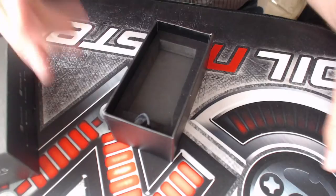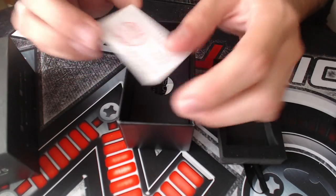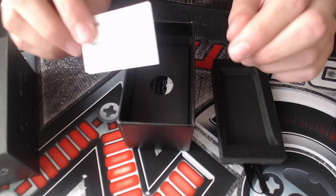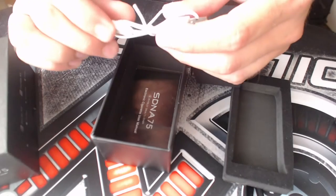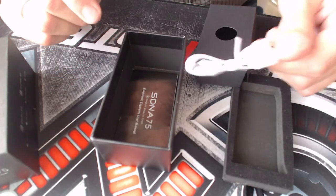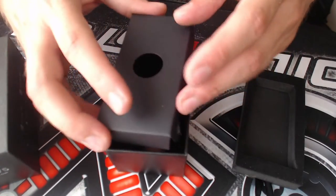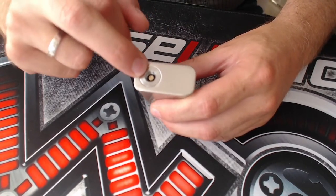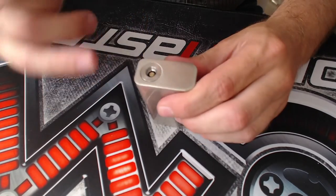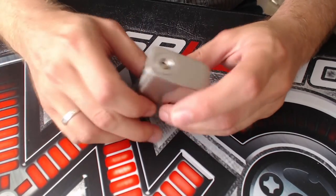Setting the mod aside, underneath there is a quality control card — and I'll talk about quality control a little bit later, not really happy about it. Underneath we also get a USB/data cable for hooking it up to the computer for the eScribe software, and a short SDNA 75 manual. Now let's take a look at the mod from top to bottom. On top we have a stainless steel 510 connection with a spring-loaded center pin. It doesn't have any airflow channels on top, so if you get your airflow from the bottom, this might not be the choice for you.